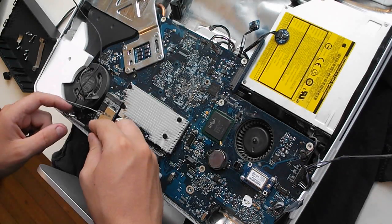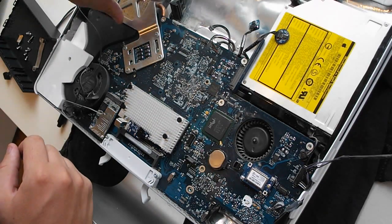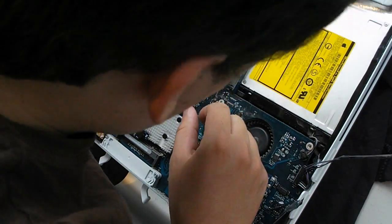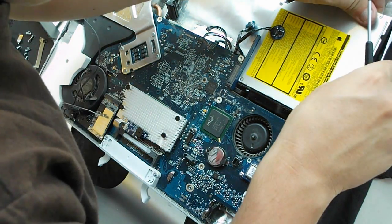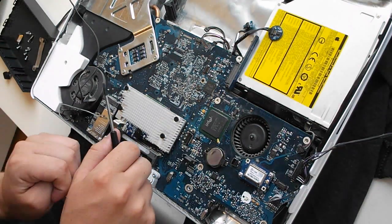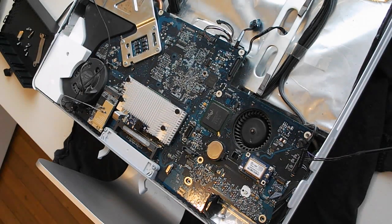Now this new motherboard doesn't have a CPU or any cooling, so I'm going to swap them over from this board. I now have to remove the optical drive first. As I said, I've never done this before. On the other models you just pull the optical drive back — but maybe not on this one. I'm going to spend a few minutes figuring out how to do it. After some gentle shouting, I managed to remove the optical drive — probably not the correct way, but I don't care.